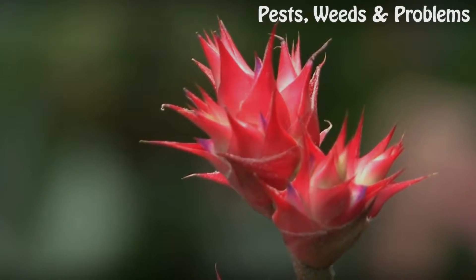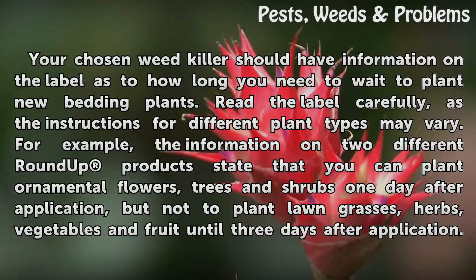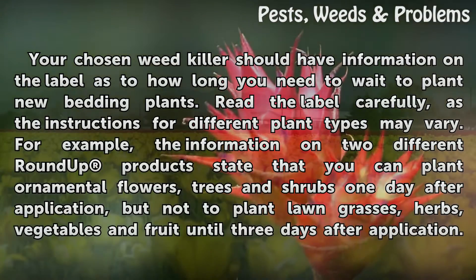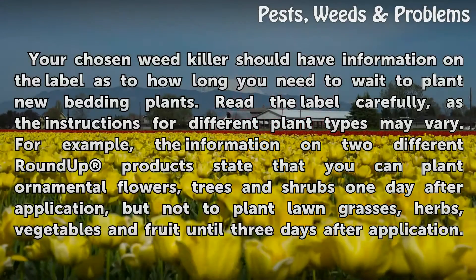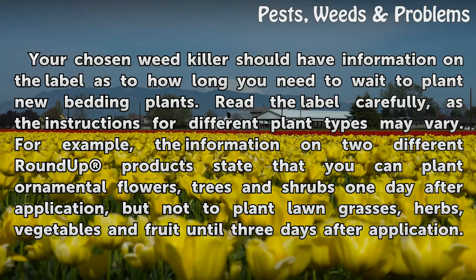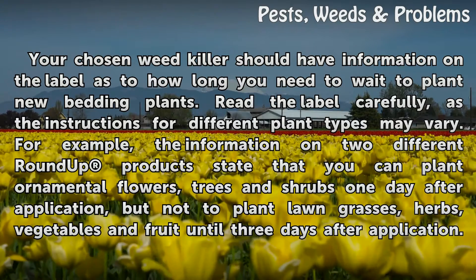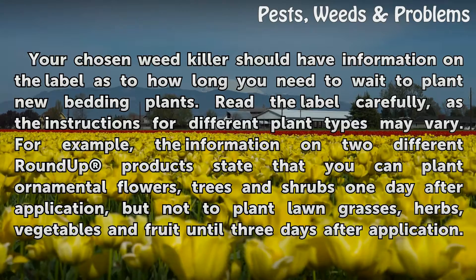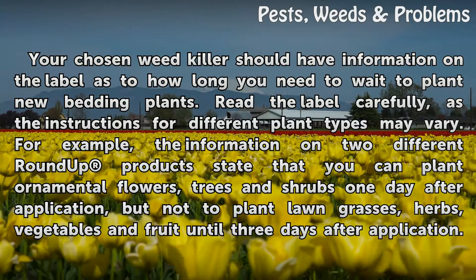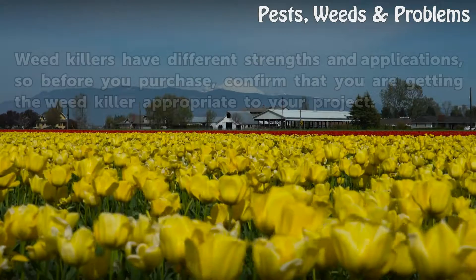Read the label. Your chosen weed killer should have information on the label as to how long you need to wait to plant new bedding plants. Read the label carefully, as the instructions for different plant types may vary. For example, the information on two different Roundup products states that you can plant ornamental flowers, trees, and shrubs one day after application, but not to plant lawn grasses, herbs, vegetables, and fruit until three days after application.